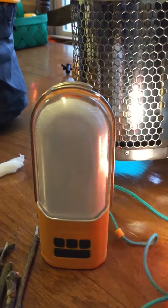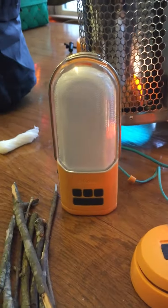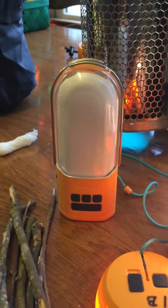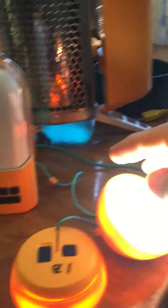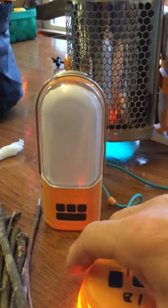These lights are over a hundred lumens in power. They hook up to each other and you can get them all going and hang them up in your tent. There's more than 20 feet of cord to hang around your campsite if that's what you want to do.